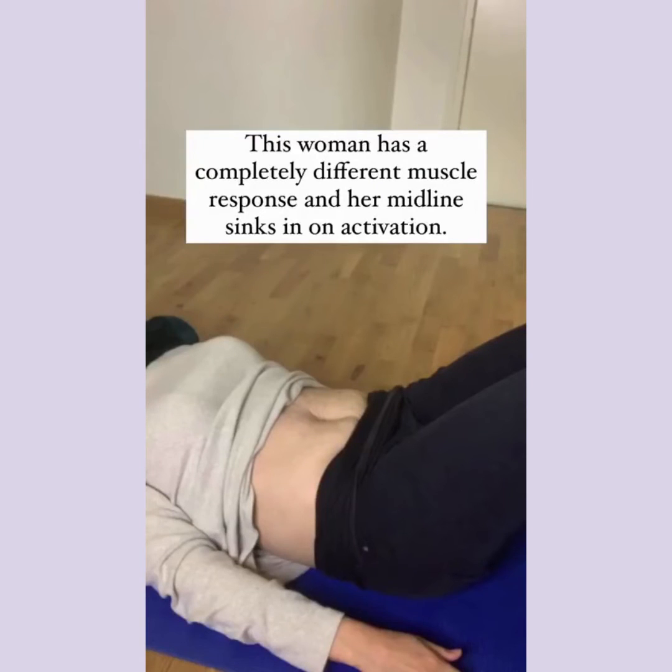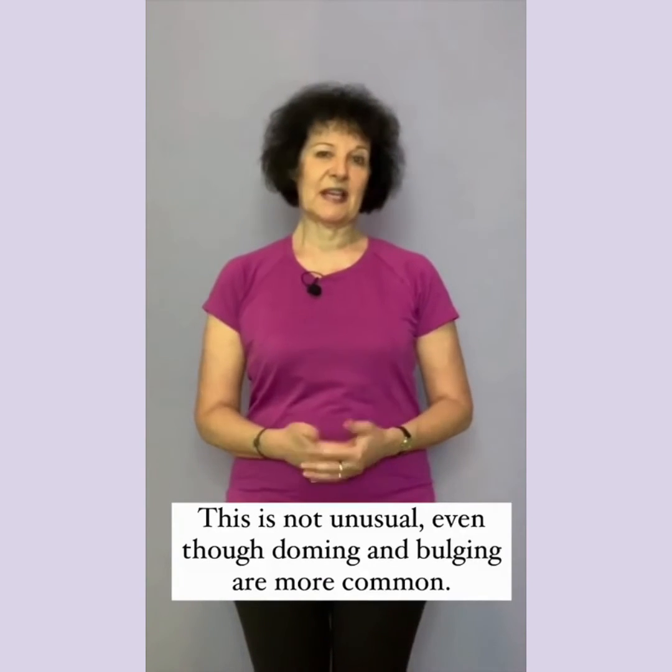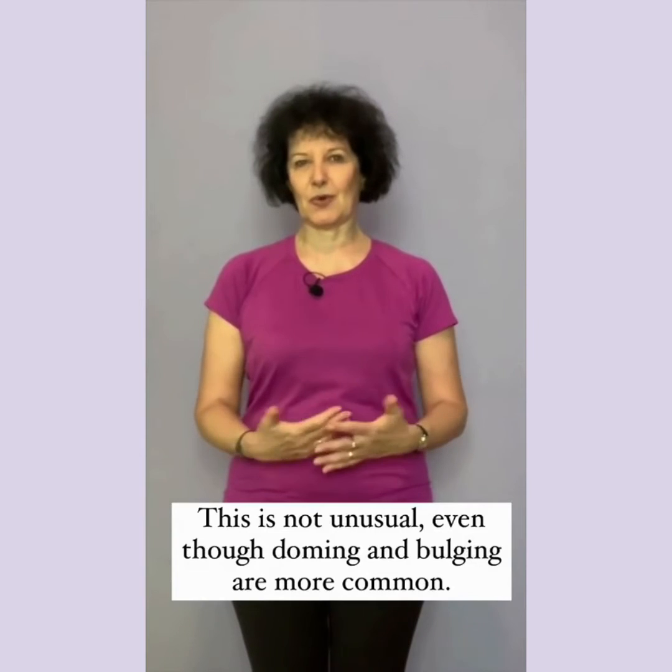This woman has a completely different muscle response and her midline actually sinks in on activation. This is not unusual, even though doming and bulging are more common.